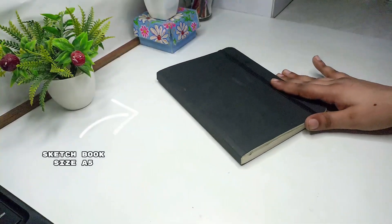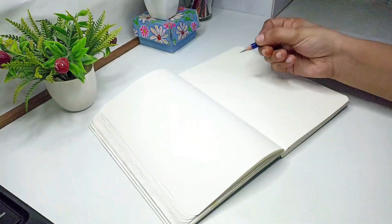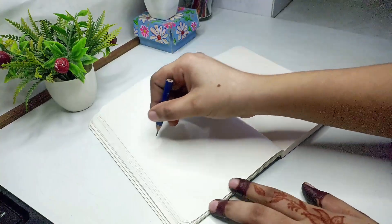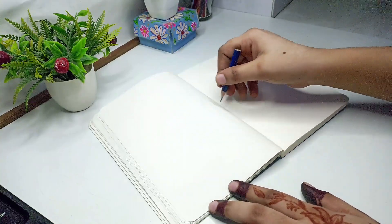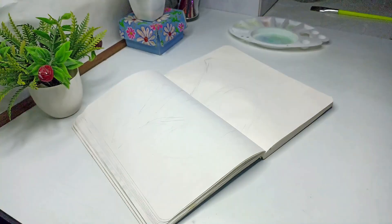I have a sketchbook here and I am going to paint on both pages. I have divided my painting into two parts: I will paint mountains and sky on one side, and on the other side I will paint beach and green.